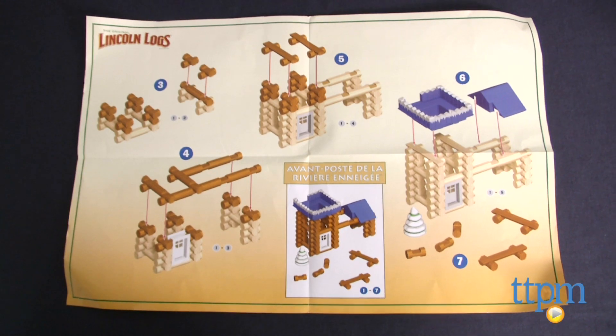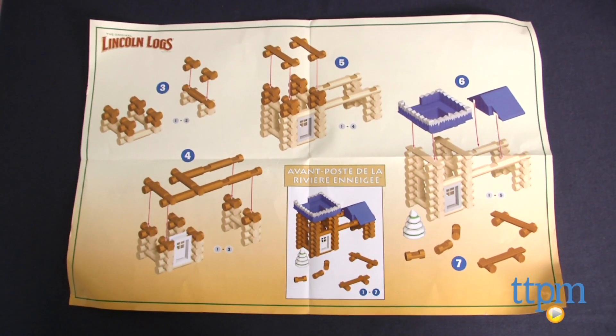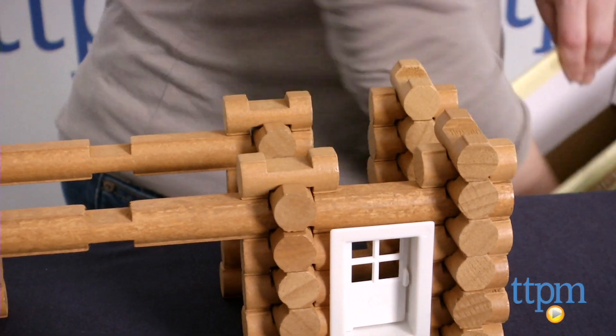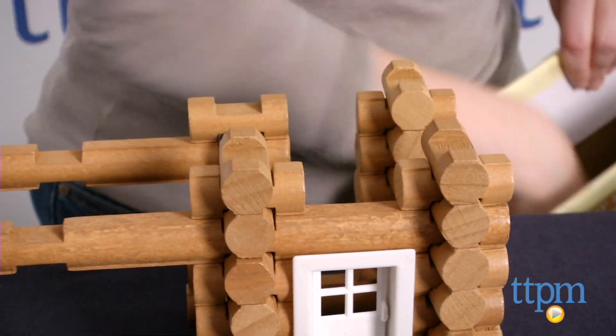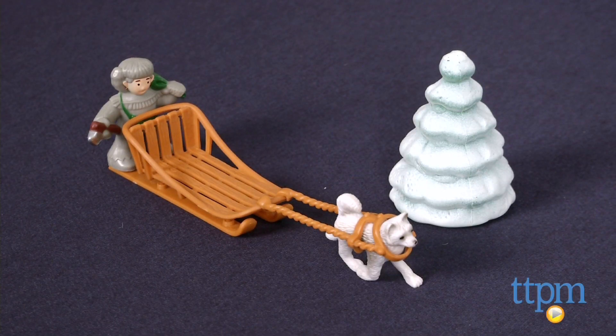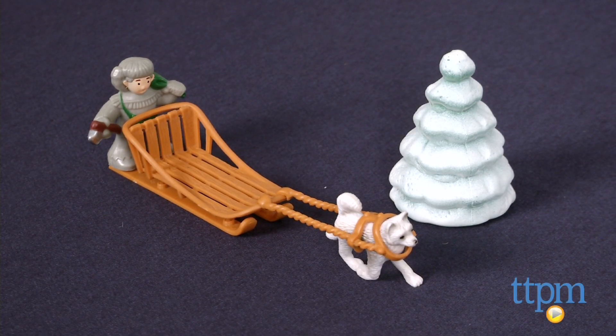The easy-to-follow illustrated instructions show how to stack the logs, door, door frame, look-out roof, and add-on roof to build an outpost building with snow-covered roof. Additional accessories include a frontiersman figure, a sled dog, a snow sled, and a tree.